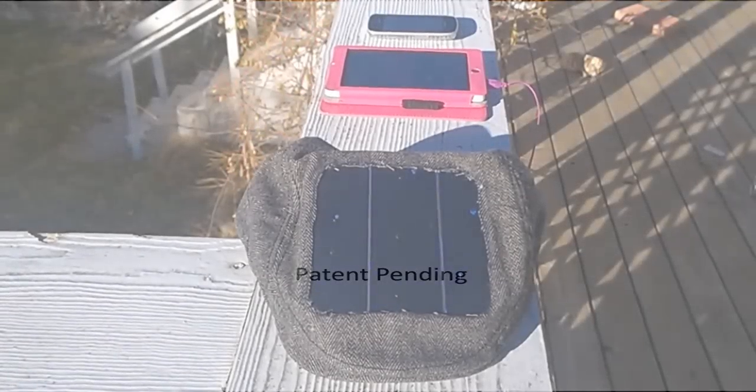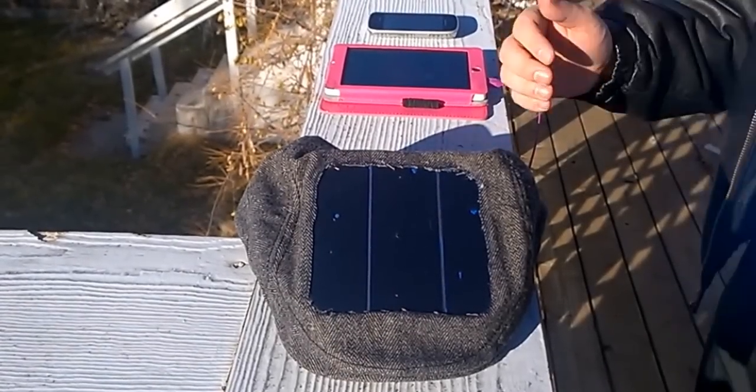Today I want to show you something that I'm very excited about. I've been working on this for a while, but I've just recently got it working, and that is this solar-powered mobile device charging hat.